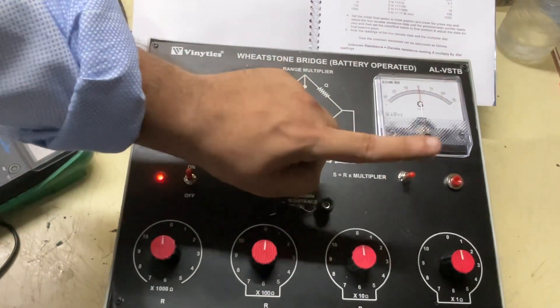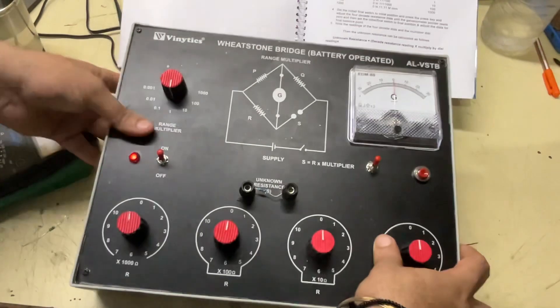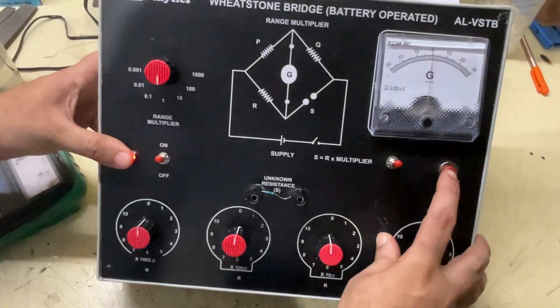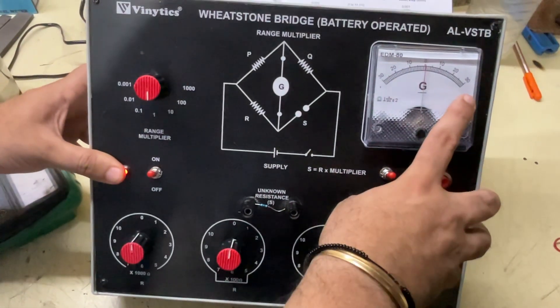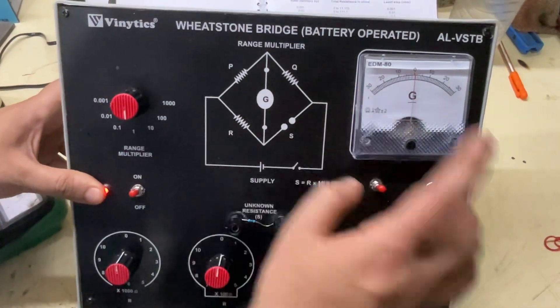The galvanometer works in this position and does not work in this position. I will push the toggle button. If there is deflection in one direction, it is under-balanced; if it deflects the other way, it is over-balanced.